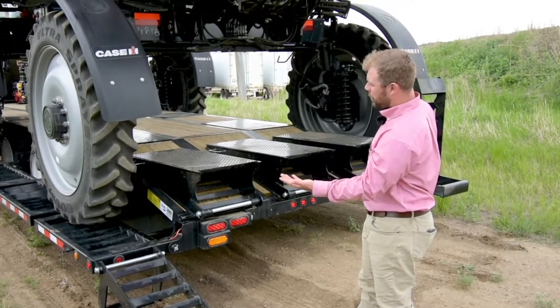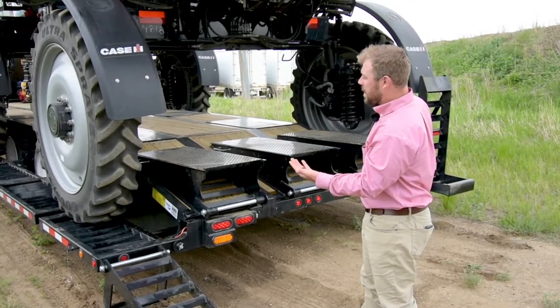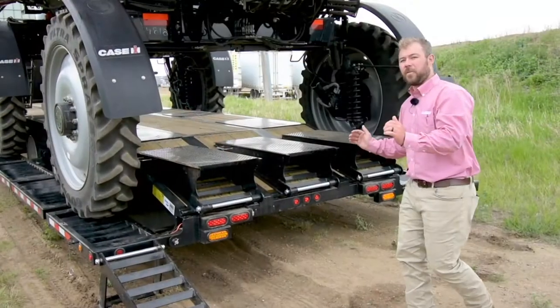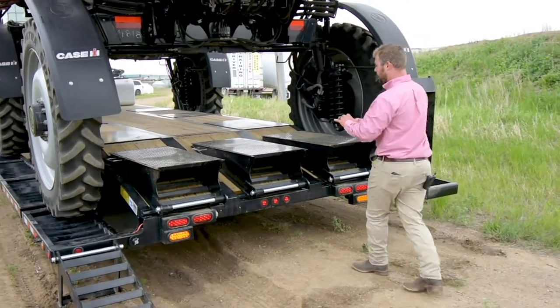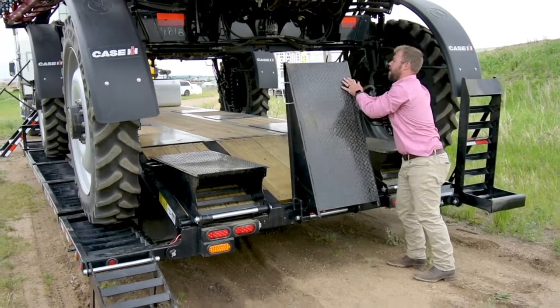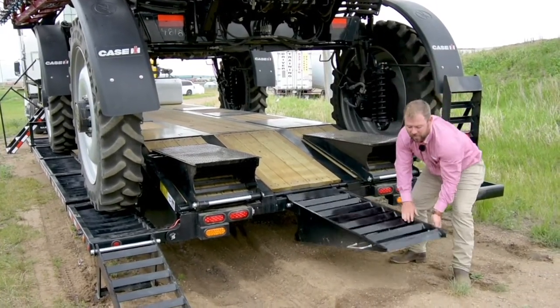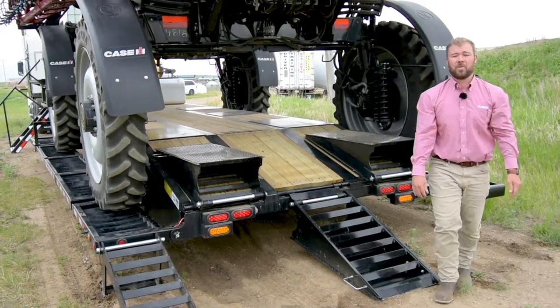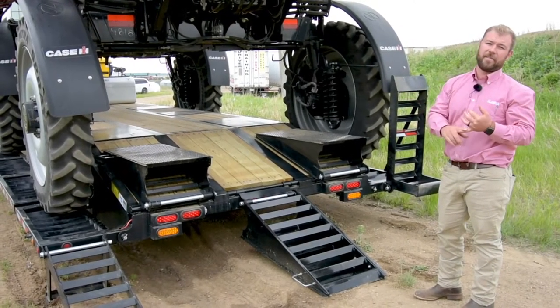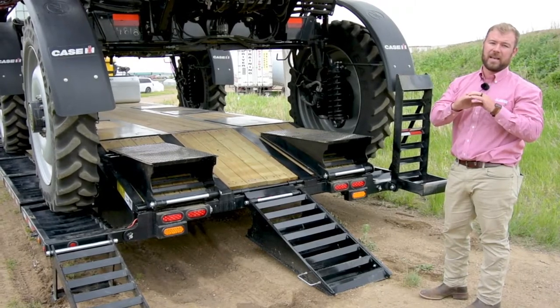Looking at the trailer from the back, you can see it is currently in sprayer transport mode. The ramps that are folded out, which the sprayer is sitting on, actually fold up and stow away so this trailer can be used for other purposes in your operation. These three ramps fold down, so if you have any vehicles or other equipment to move, you can use this as a flat deck trailer — it'll still have fuel on it and space to do other things.